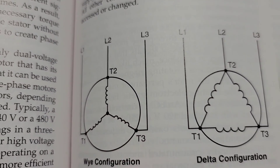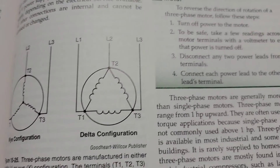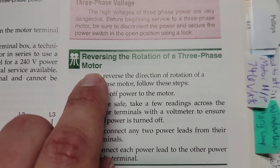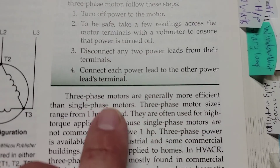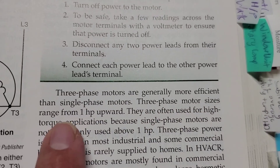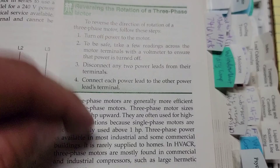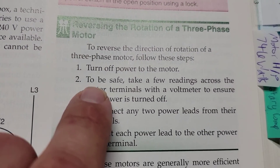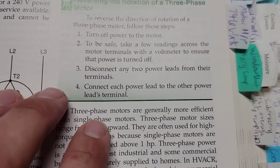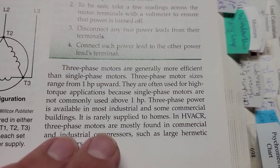I wanted you to see that there. Each configuration — if you don't have a book, I'll show you this book; it's a great book for learning HVAC. Now, this is the last thing I want to show you. Three-phase motors are generally more efficient than single-phase motors. Three-phase motor sizes range from one horsepower and upward, meaning single-phase is usually one horsepower and downward. So if you find a motor that's above one horsepower, typically it's going to be a three-phase motor. And three-phase motors don't need capacitors.